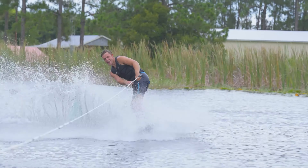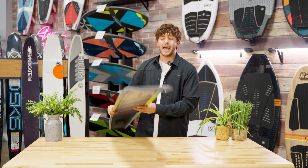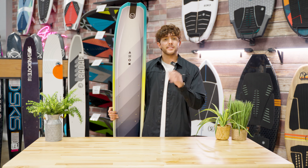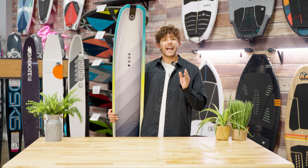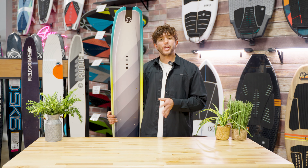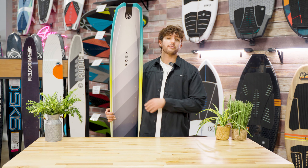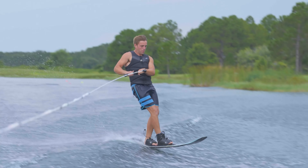The Hovercraft is super unique because of its very wide shape and its shallow concave. Having a very wide surface area makes it super easy to get up. Right as the driver hits the throttle, you are already up and you're killing it. Having that wide surface area, you're very balanced — you're not going to have to worry about your own balance because this ski does it for you. Having a very shallow concave, you've got a lot of speed.